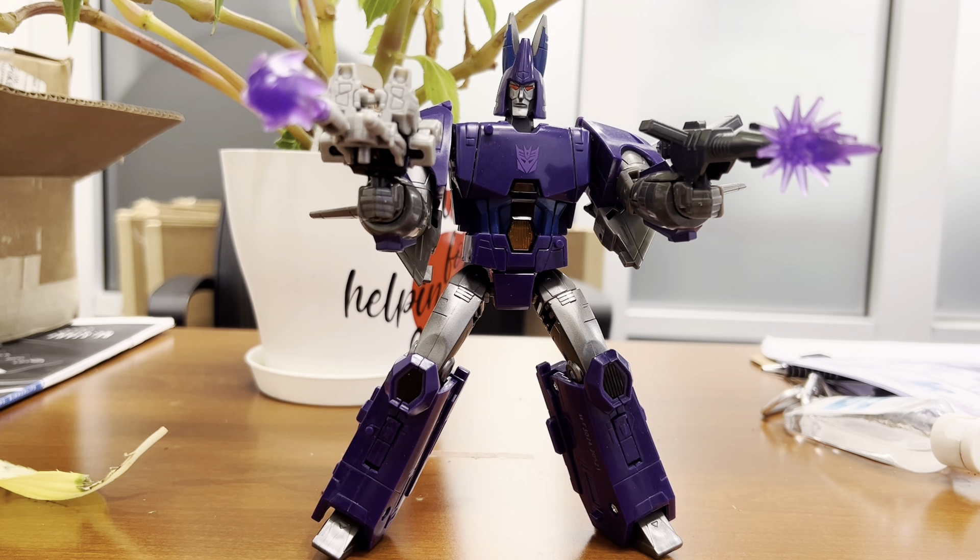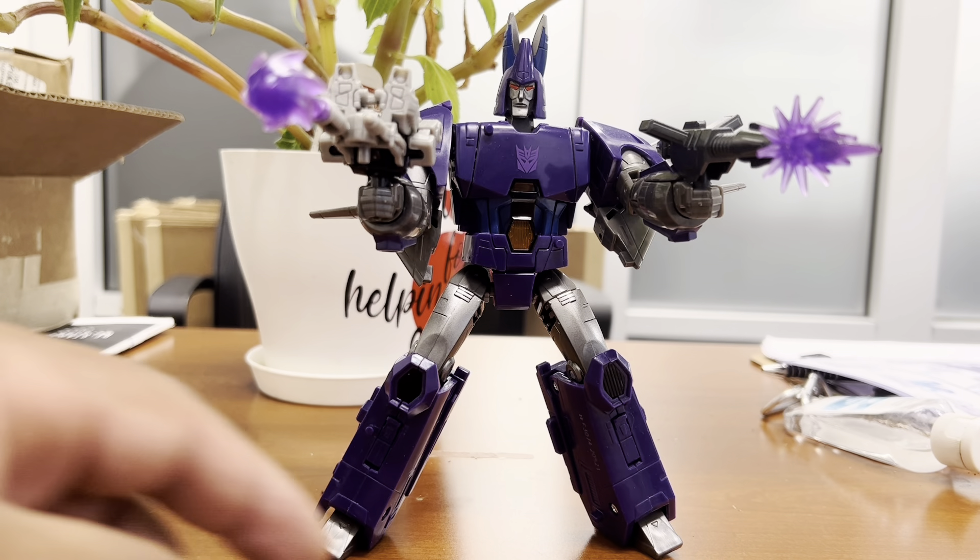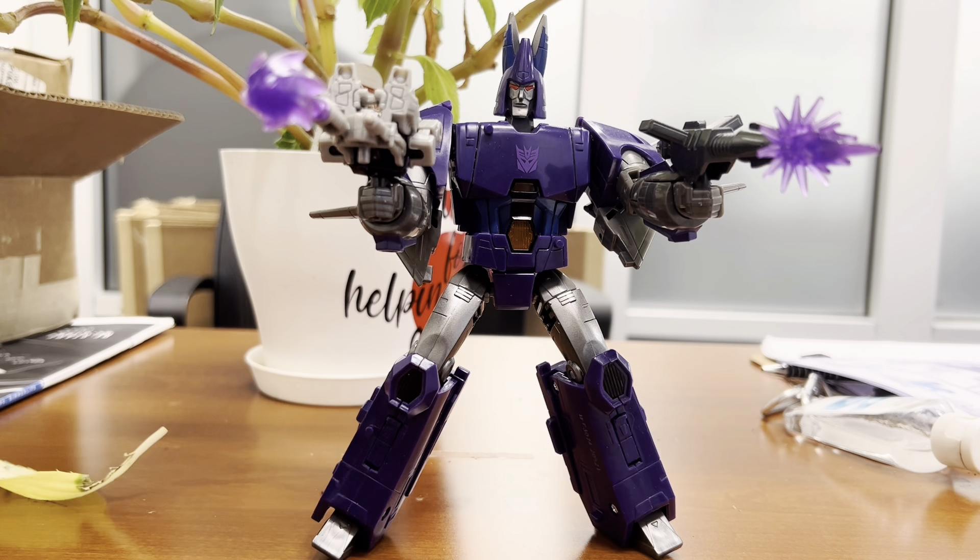What I would say is — the way I got it figured — Transformers Legacy Generations Selects Cyclonus is a solid figure, hampered a little bit by some looseness, particularly in his arm joints and his thigh joints. But he is a good figure. I do plan to pose him up with some of his contemporaries, and maybe I'll shoot another video for that.